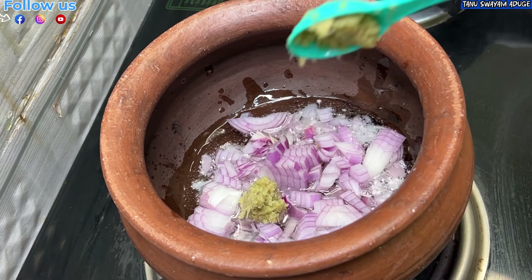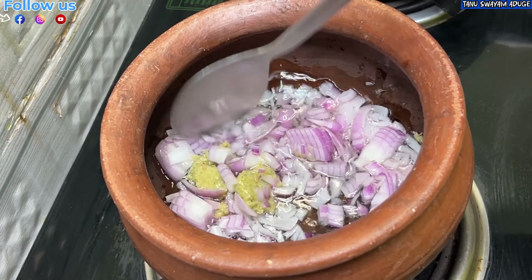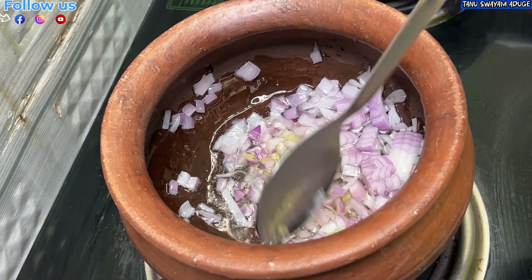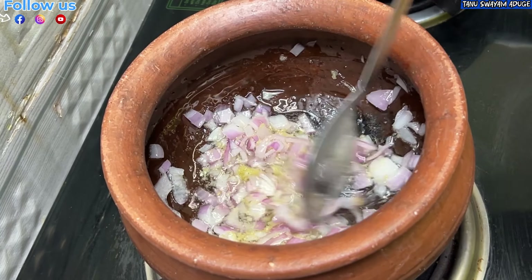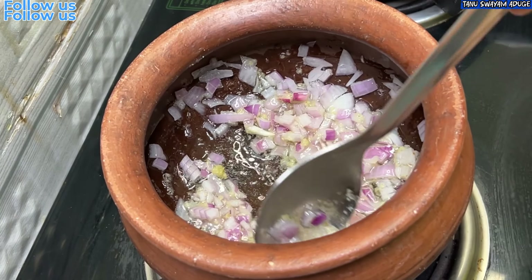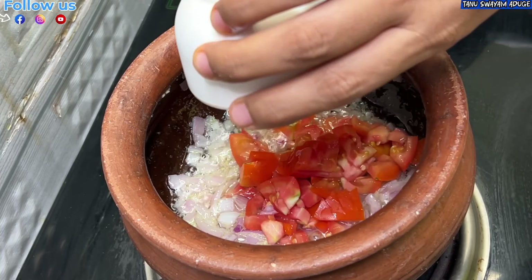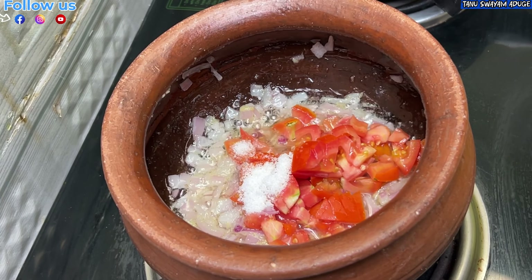Let's fry it with 1 spoon in the pan, then continue frying in the pan after.